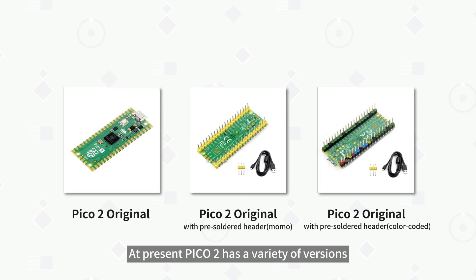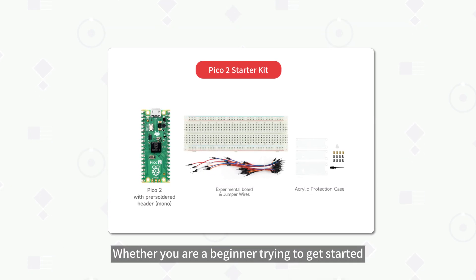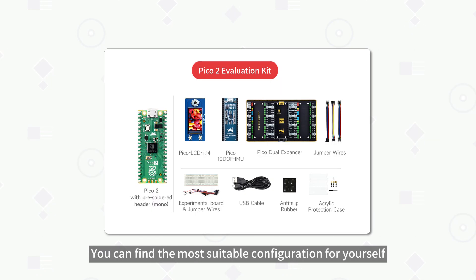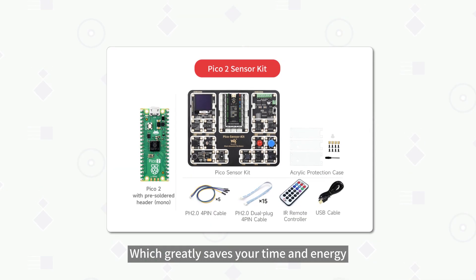At present, Pico 2 has a variety of versions and package options. Whether you are a beginner trying to get started or a professional developing advanced projects, you can find the most suitable configuration for yourself, which greatly saves your time and energy.